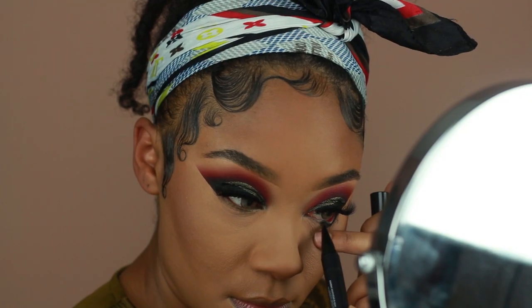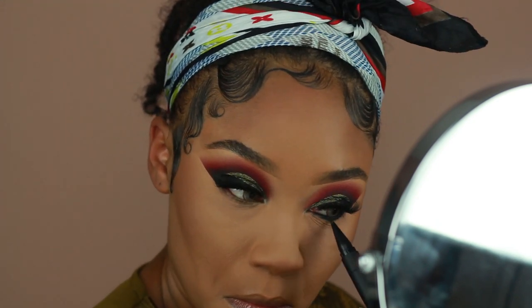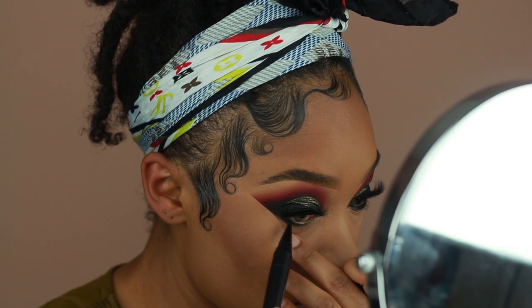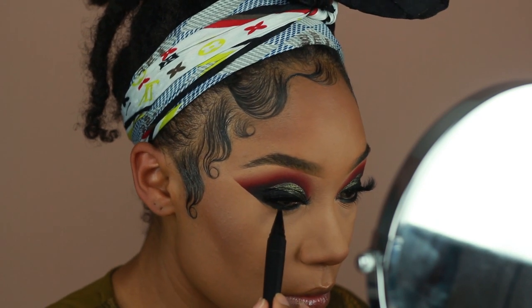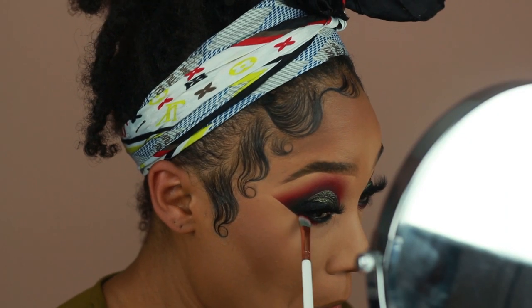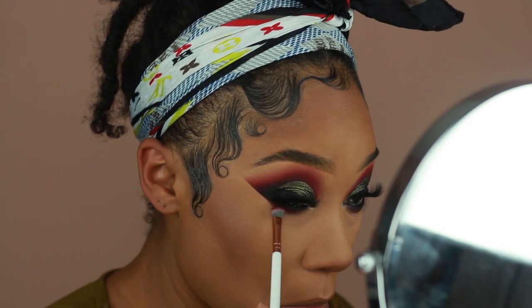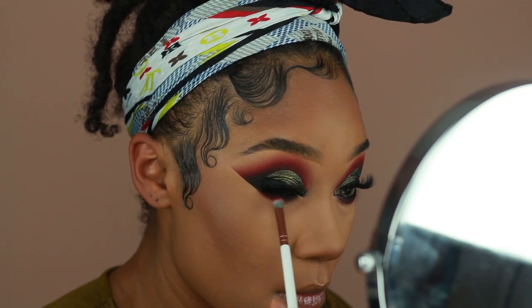Moving back to the eyes, I'm going to start smoking out the lower lash line. I'm first going to go in with the Lancome Eye Coal — their Ombre Hypnose Kajal — which is basically a black eyeliner. I'm going to use that on the waterline and bring it out towards the lower lash line as well. Then to blend it out, I'm using Colored Rain's Dusk Eyeshadow from the Beauty Rust Palette just to go over the eyeliner and make sure there are no harsh lines. Then I also use Kiss Me from Melchior to really smoke out the lower lash line and bring back symmetry between the crease and the lower lash line.